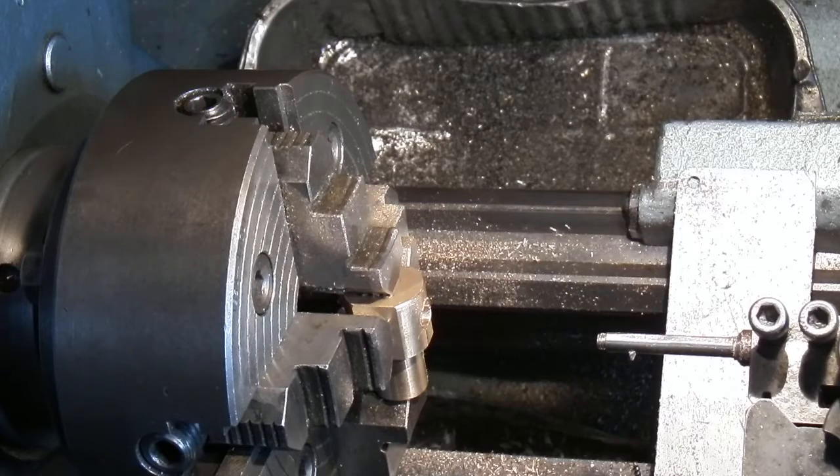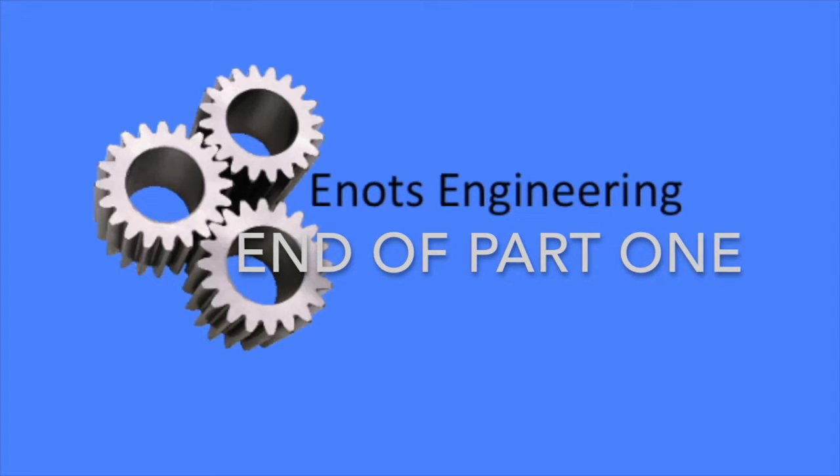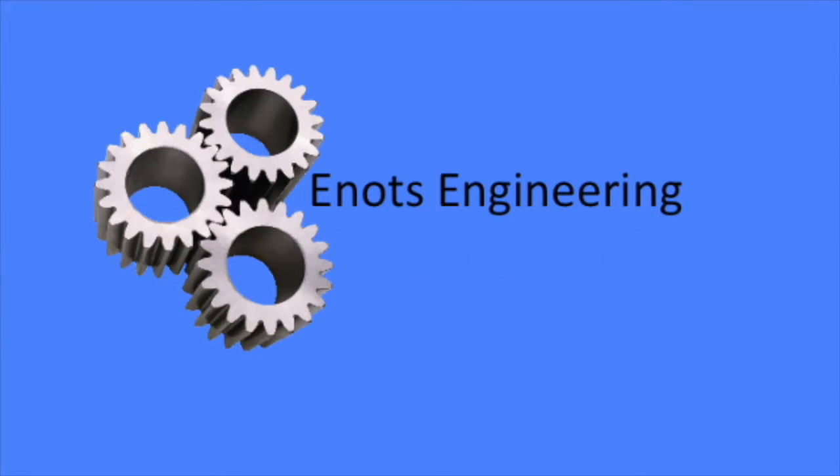So the next job is to set up the gearing. I continue making the nut in part two — thank you.